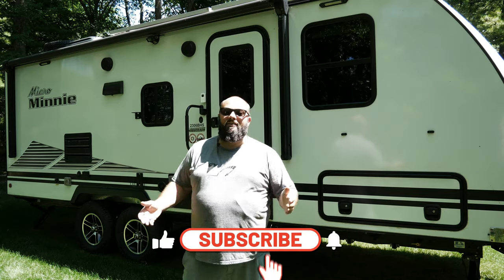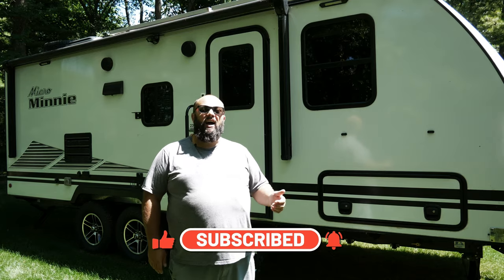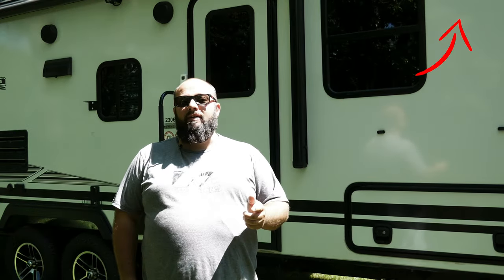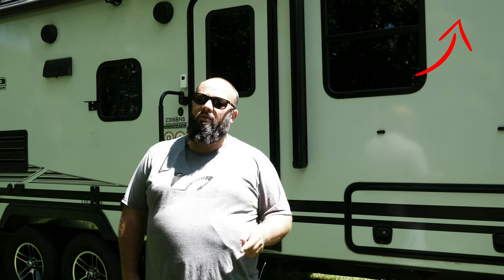If you're new to the channel, thanks for stopping by. If you're a long-time subscriber, always good to have you back. Today, we're going to go over how I carry 115 gallons of water in my Winnebago Micro Mini 2306 BHS. But if you haven't seen my video about the 100 plus modifications I've done to my RV, you're going to want to check that out first.